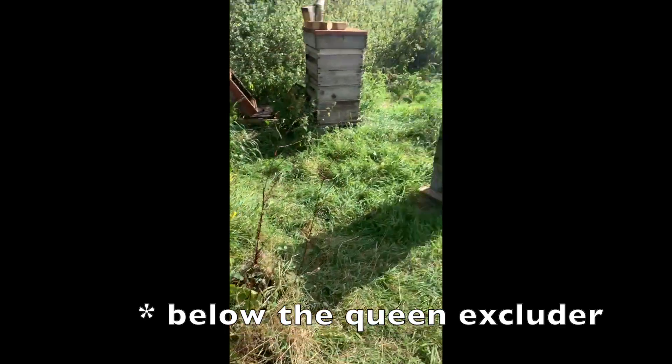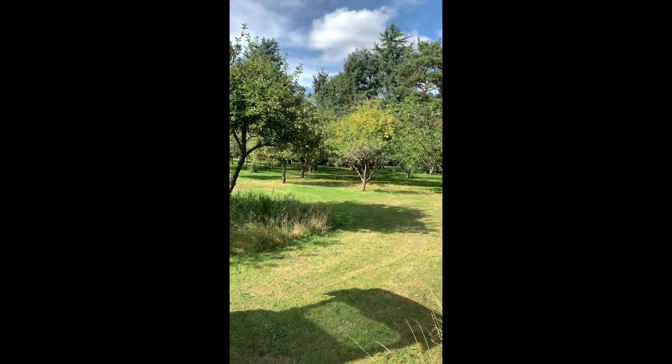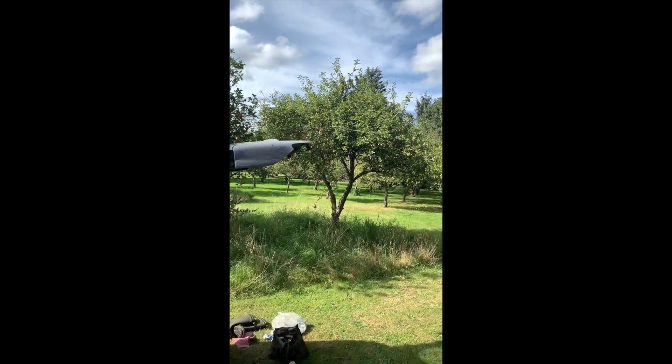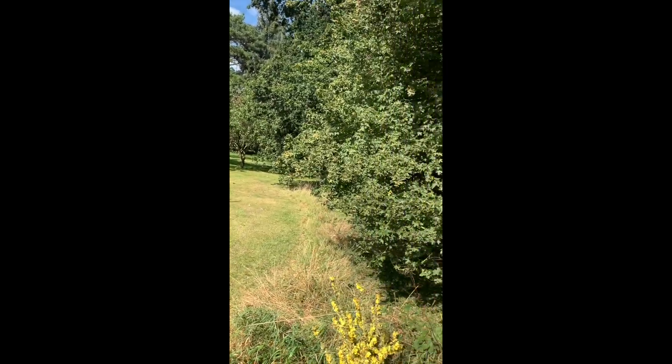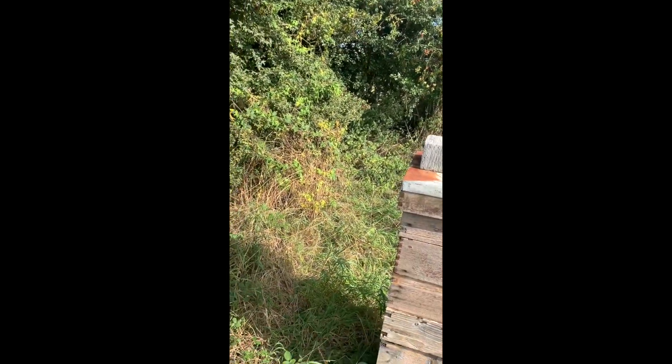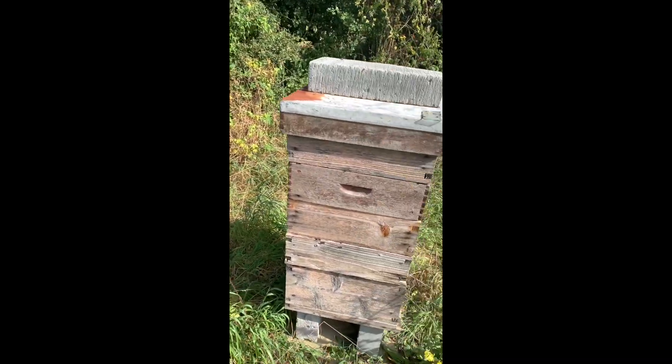They live in this orchard, so they have apples to pollinate in the spring, and through the other side of the hedge is a hay field that has just been cut for hay.